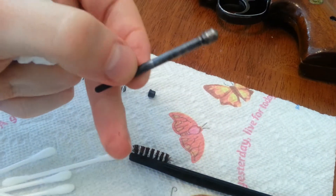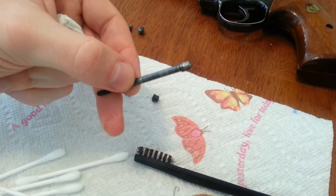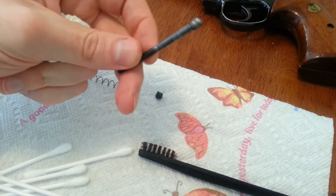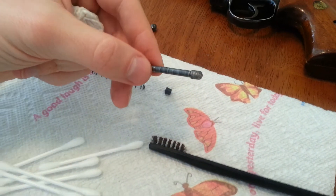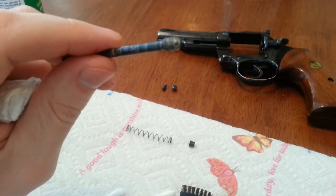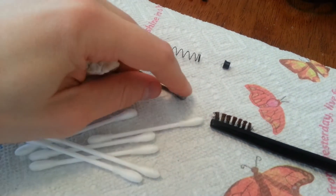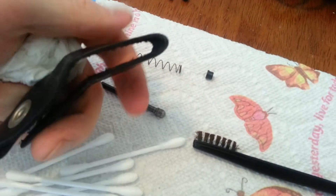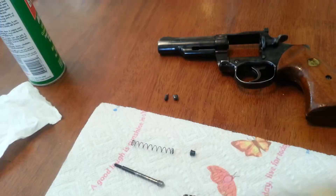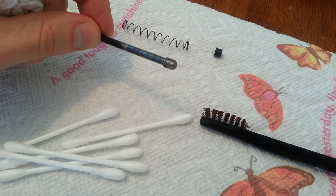There's one thing wrong: the ejector rod. Someone knurled up the end, so I'm going to get a new ejector rod for it. Honest wear doesn't bother me, like worn-off bluing, but something like that — I don't know if you can see it or not. It's literally all ground down. You've got to put a piece of leather around it and then put a vice grip and snap it loose. And someone just ground the heck out of it. So I'm going to get a new ejector rod.